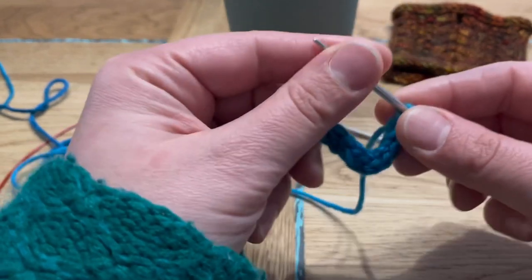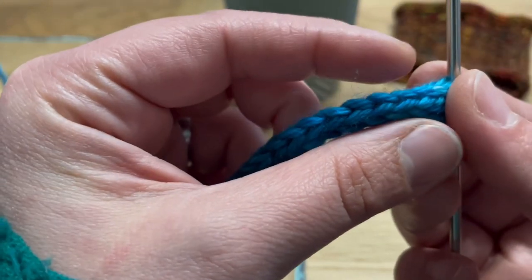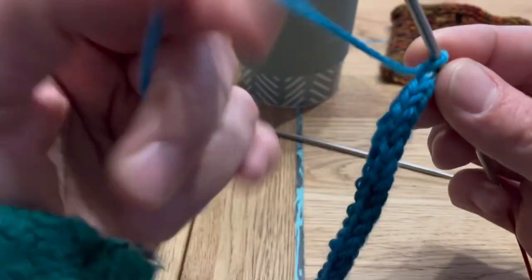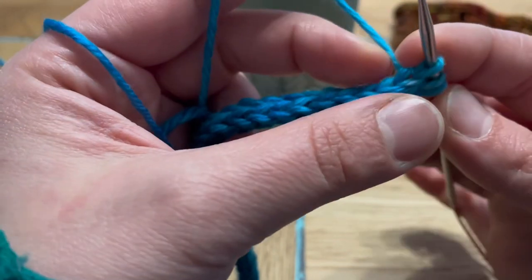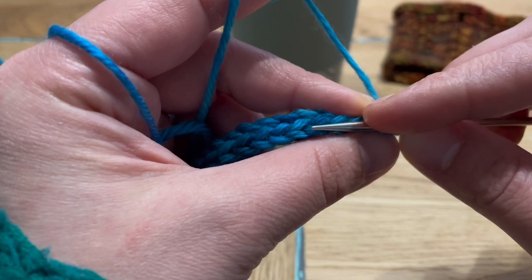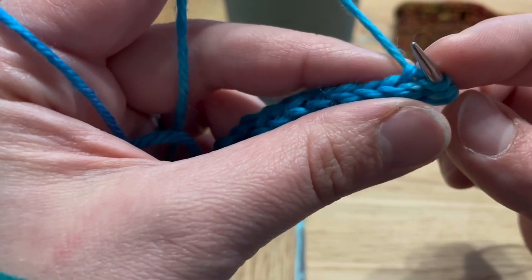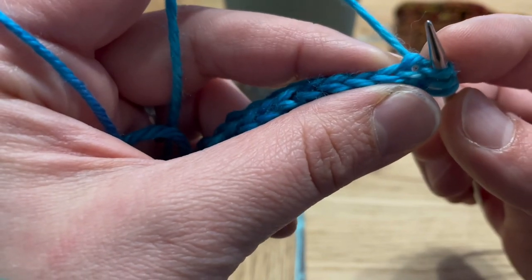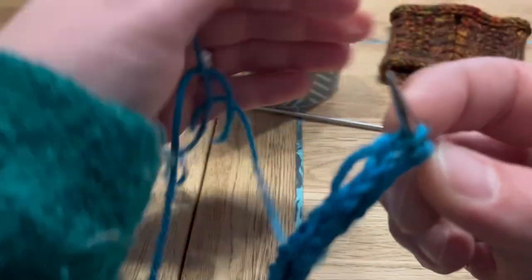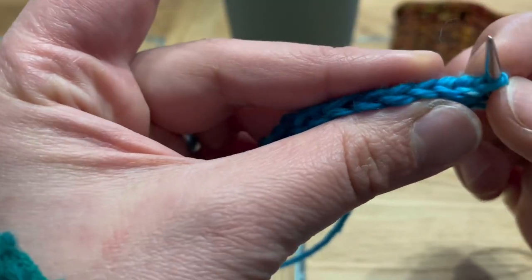Picking up stitches is actually really easy. The only tricky thing is making sure we pick up stitches in the same column of the i-cord. As you can see, there are little V shapes interlocking, and there are three rows of that. You can use any row, but I like to use the row we've been working into — our last stitch on the needle is coming out of this one. I'll go with this column all the way down, pinching the i-cord between my thumb and middle finger to keep an eye on that column.